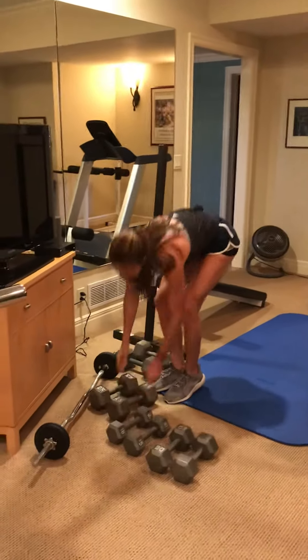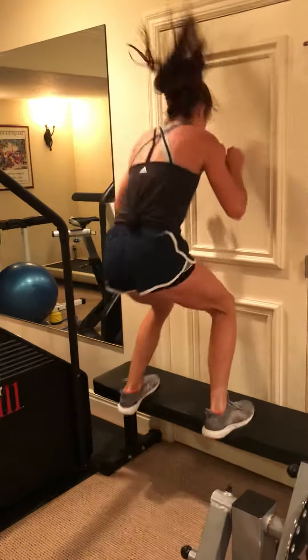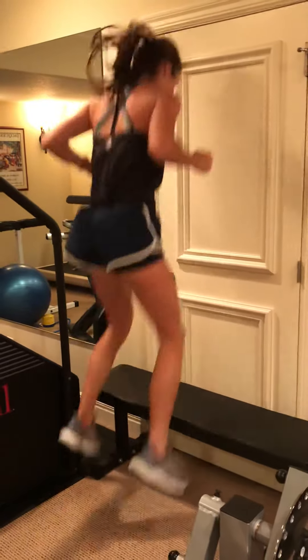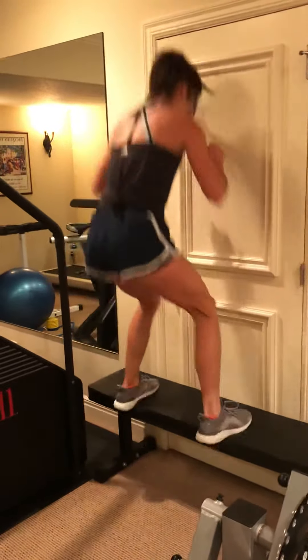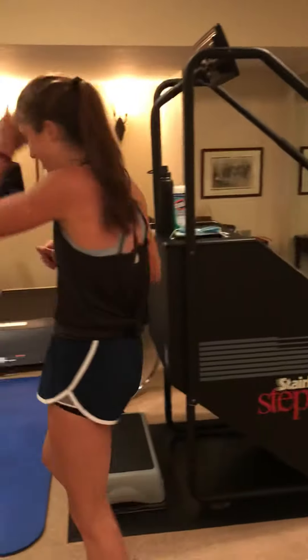And then 10 box jumps. Just 10 because I am a sweetheart. 1, 2, 3, 4, 5, 6, 7, 8, 9, and 10. Great job. How do you say it? Yes, I love it. Good job. Good job.